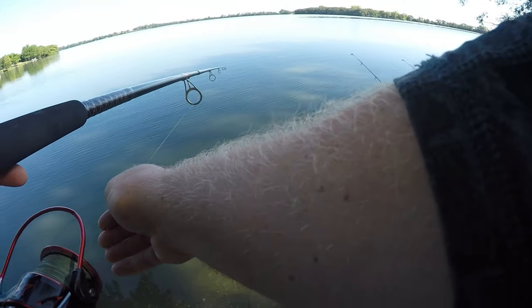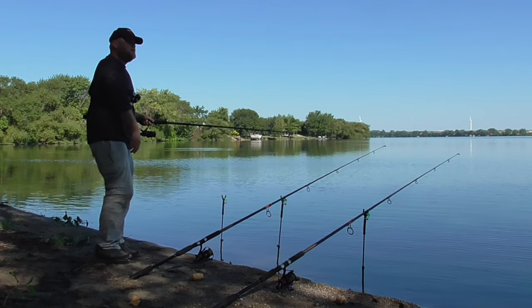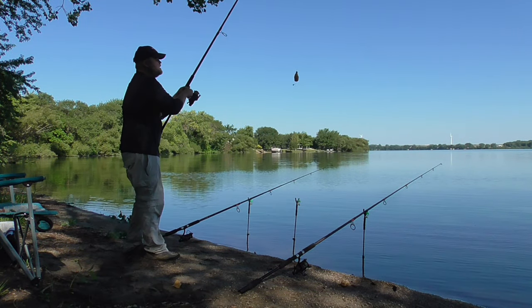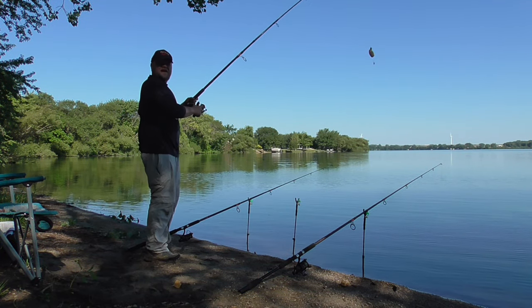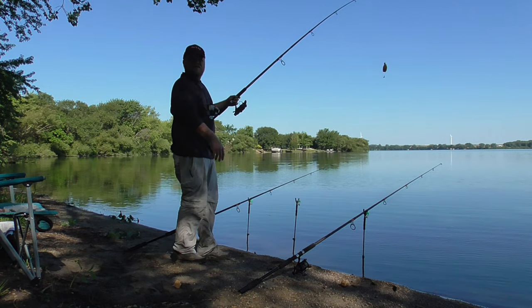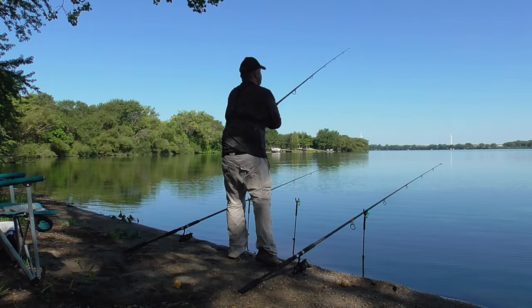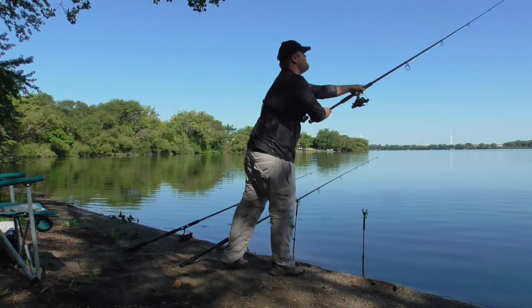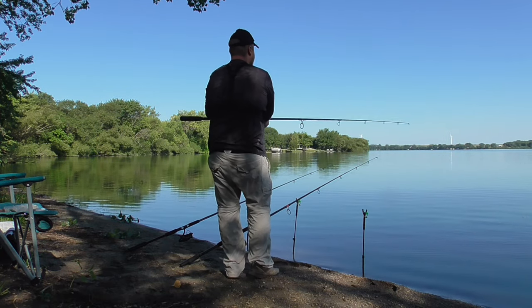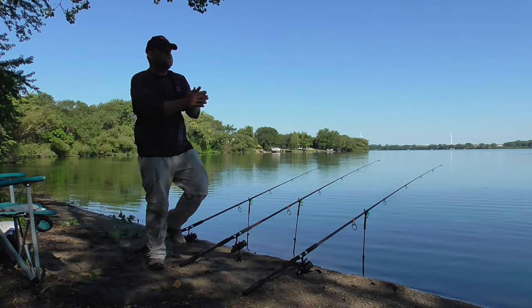It's really shallow here — two to three feet of water is where I put this bait. It's the dog days of summer, August 9th or 10th, and today's high is in the low to mid 90s. Okay, we're fishing.